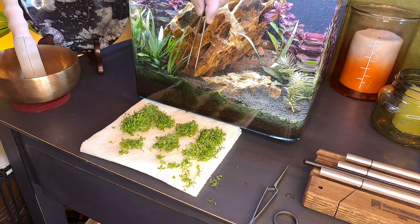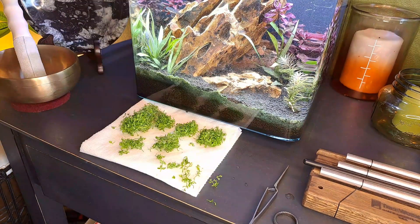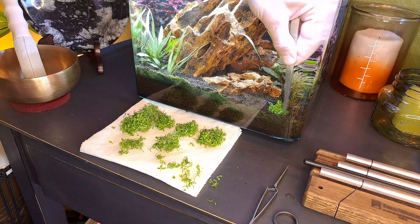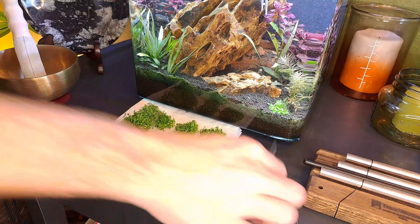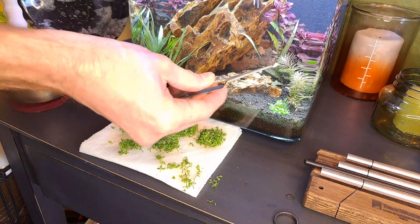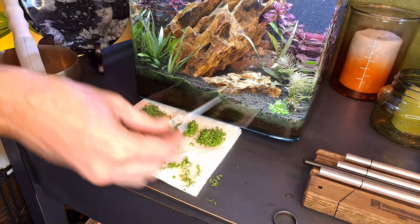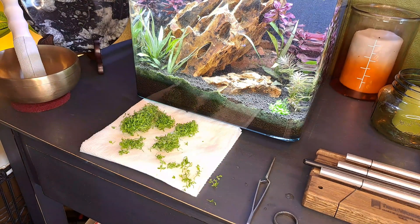After I plant these, I'll do a quick water change just to get rid of some of the detritus that's being stirred up. You do bury some of it — just do it like that. I have these pressure-release tweezers that are pretty nice because they hold the plant in place and then let go as you plant. Those are kind of nice to use.